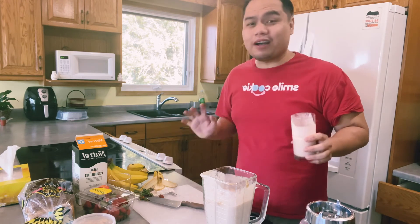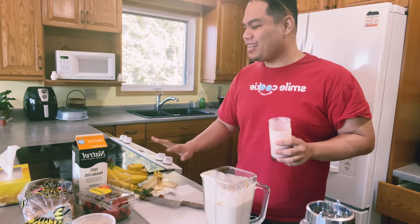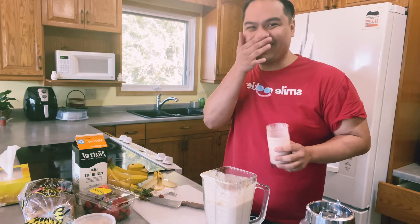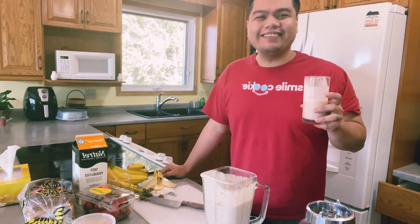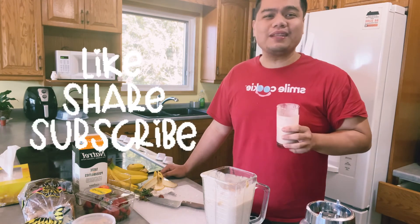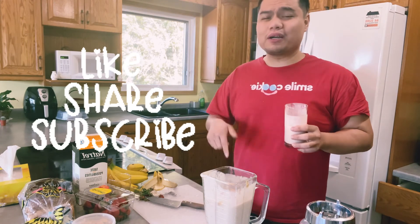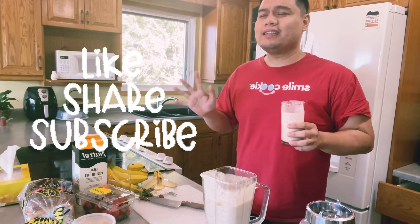I think that's all for today's vlog mga kayoos. Hopefully next time we'll have something new to learn. If you're not yet subscribed, please like, share, and subscribe. If you have comments and suggestions, comment down below. I think that's all for today. Bye, see you next time mga kayoos!